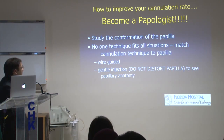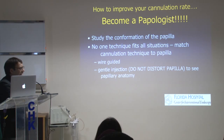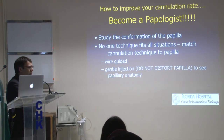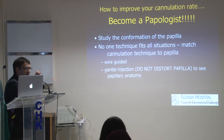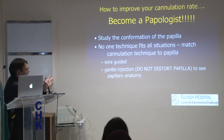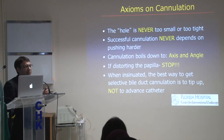With regard to cannulation technique, mostly we do what we call a wire-guided technique, or you can do a gentle injection. Sometimes, if I'm into the orifice but I'm not sure if it's going in the pancreatic direction or the biliary direction, I just inject to make sure where I am. With regard to wire-guided technique, just keep in mind — wire-guided technique is really a wire-guided technique, not an injection wire-guided technique. That is just with the wire.